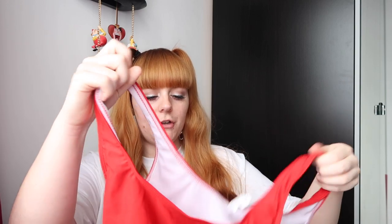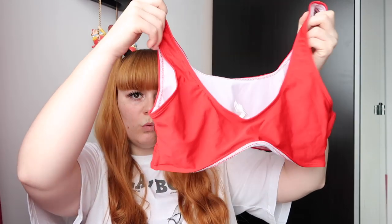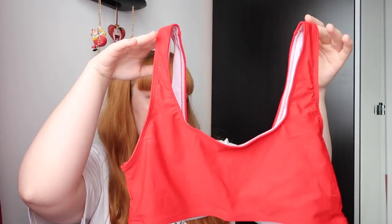So the next one I picked up is this lovely red bikini — just like the typical sports bra, bralette type style. The top part fits really well, I really like it. It's just like your simple bralette. And the bottoms...